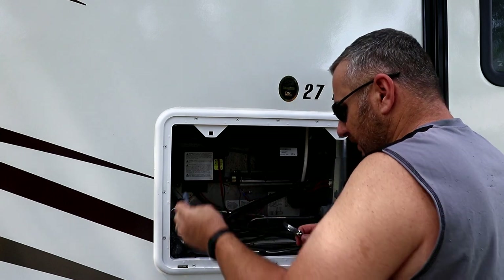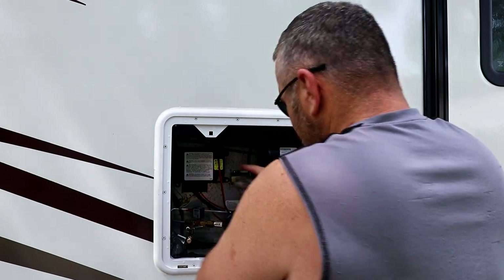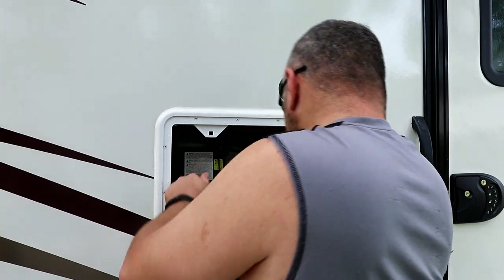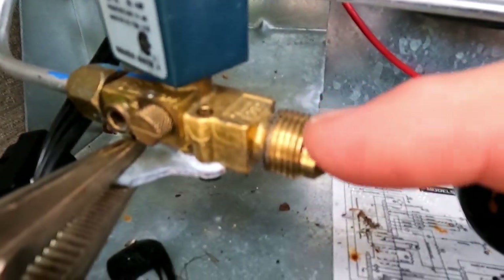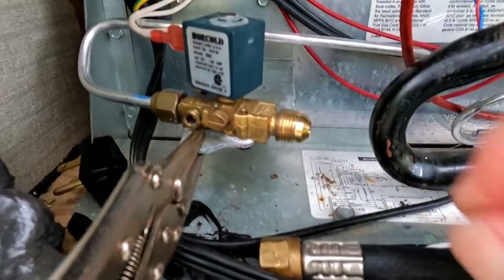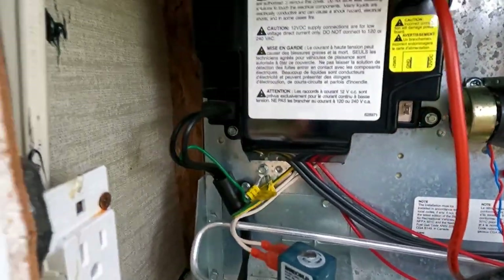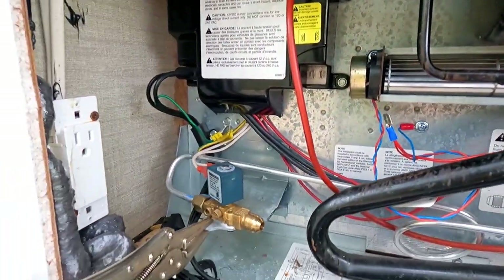We're going to unplug — you have a power and a ground here that go to the circuit board. We're going to leave the wires in here because somewhere down the line, maybe another owner or me might want to go back to this. We're not going to destroy anything. The factory fitting here is flared with no tape — that's the way from the factory because the flare does the sealing. Once you disconnect that propane, the fridge will come undone.